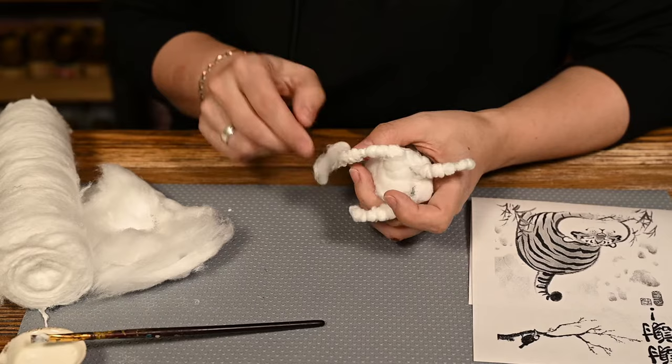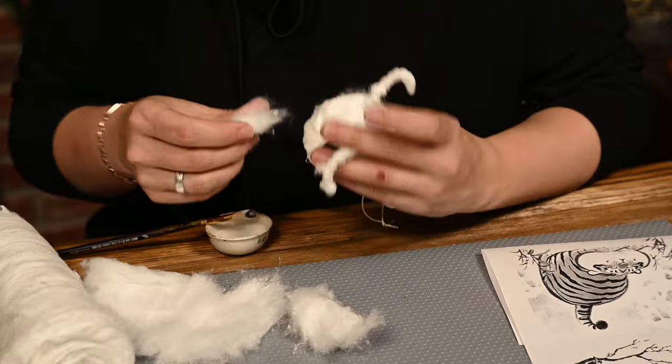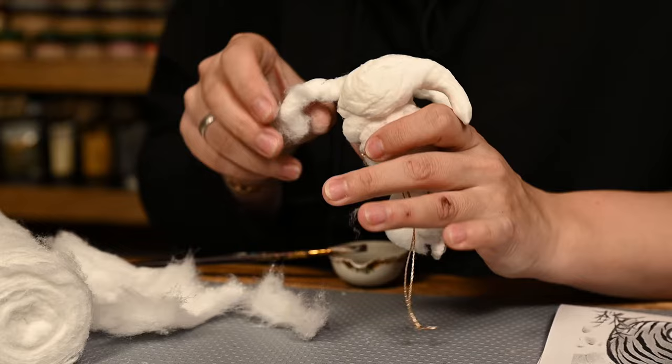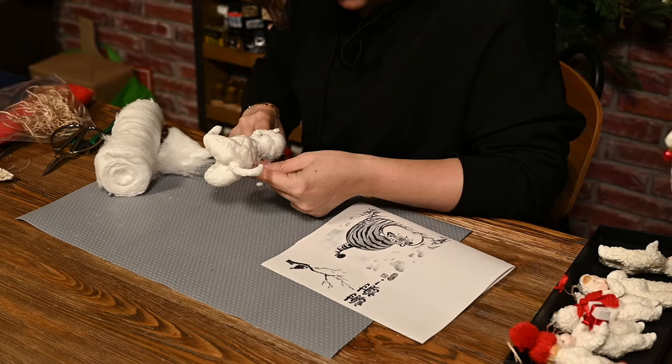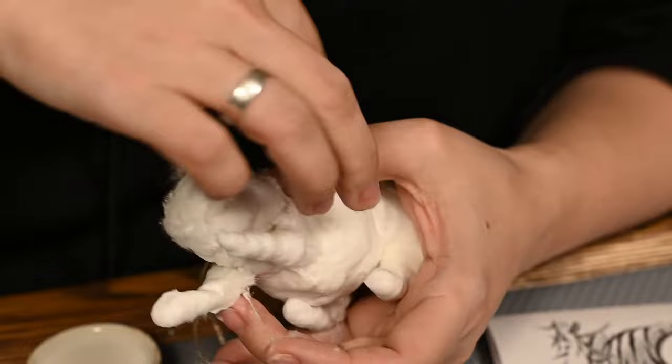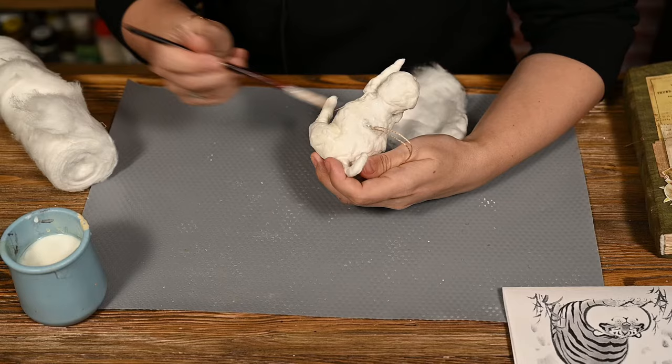I'm making the legs and the belly thicker as I want to end up with quite a big and furry cat. I'm also adding some cotton onto the head. After that I'm leaving it to dry well, and after drying I'm adding another layer where I want more volume.